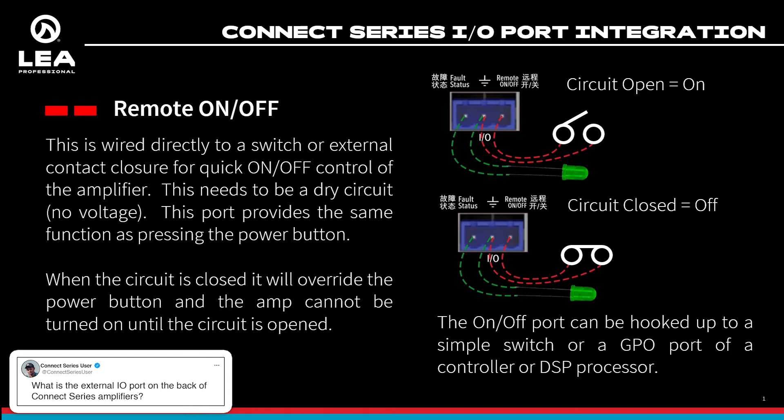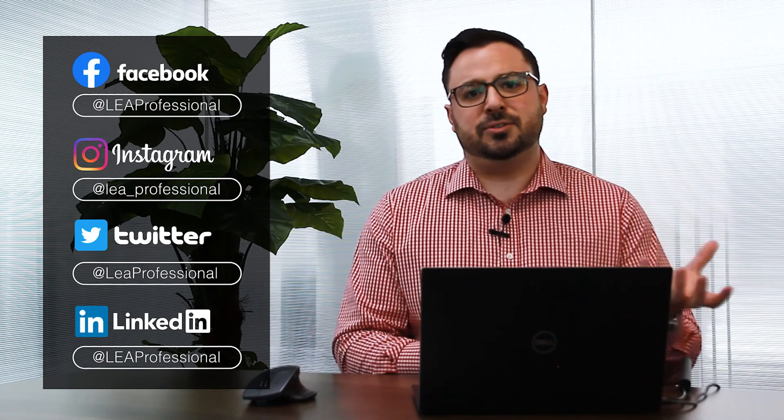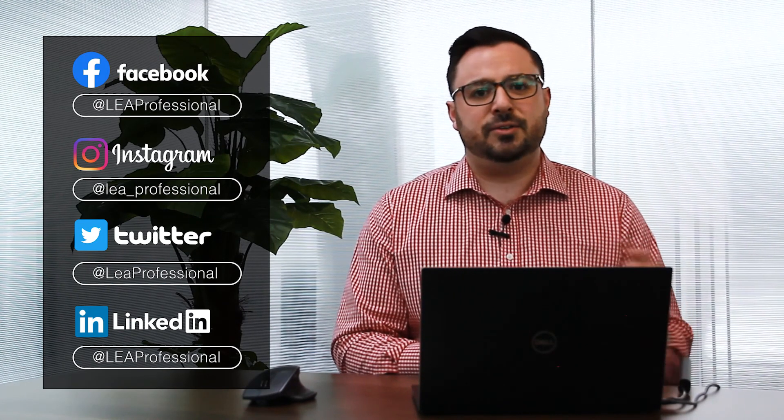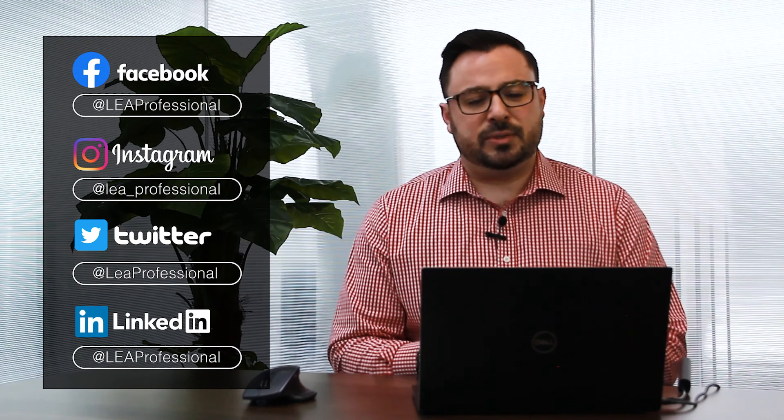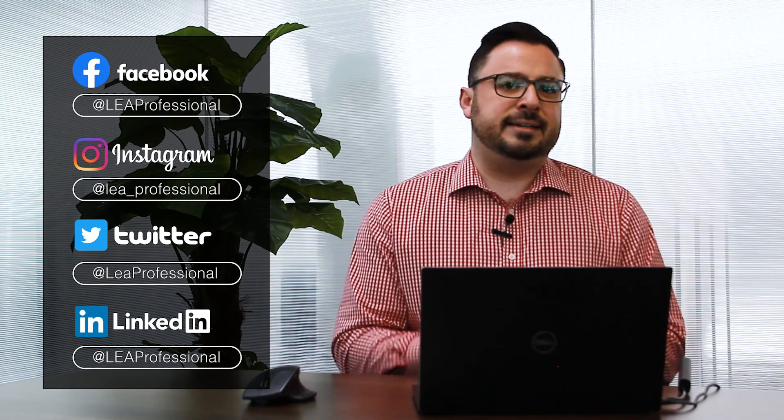In the picture here, you can hook it up to something as simple as a switch, or hook it up to the GPO port of a controller or processor to remotely control the power of the amplifier. These are a couple of pretty helpful pins if you need external control and monitoring of the amplifier without going through a network connection. Go try them out and let us know what you think.